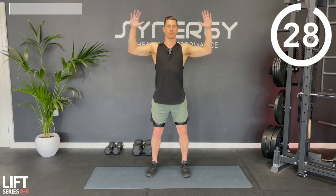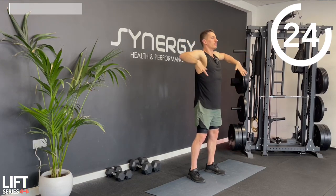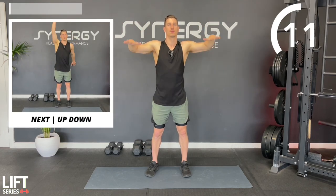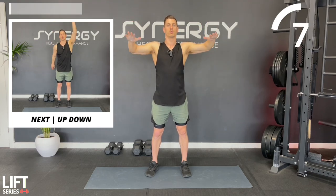Next up, we're going to do some internal and external rotation. You're going to externally rotate, then internally rotate. Imagine you've got a broomstick coming through one elbow, through your body and out the other, and you're going to pivot on that axis. Good for just warming the shoulders up and stretching them out a little bit.